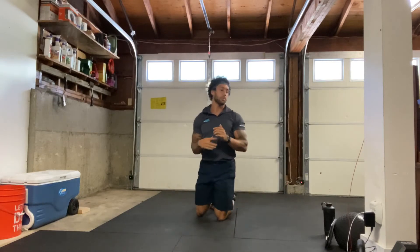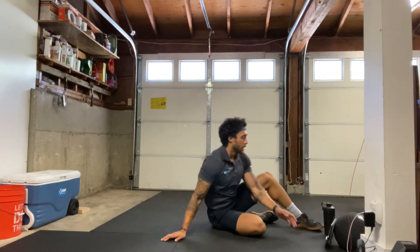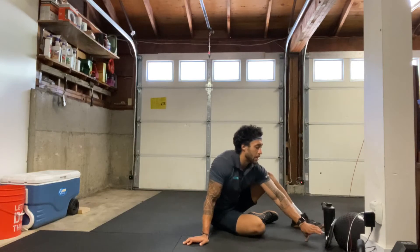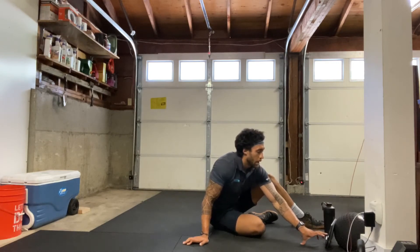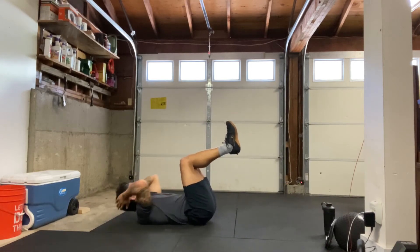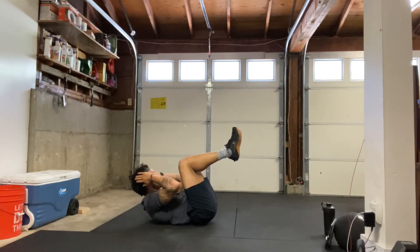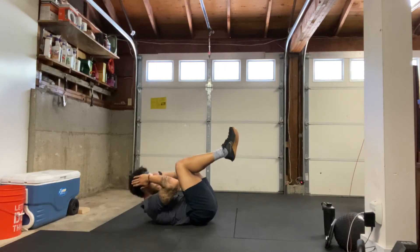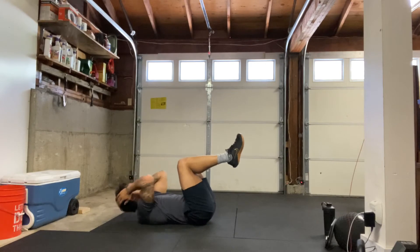All right, shake those arms out. Our last exercise — 30 seconds of crunches. We'll be on our back. Knees up, feet up, 90 degrees at the knees, just crunching slightly off the ground. Three, two, one — and begin. Come on, keep that core tight, make sure to breathe. Try to keep those knees at 90 degrees. Five, four, three, two, one, and relax.